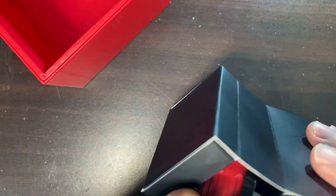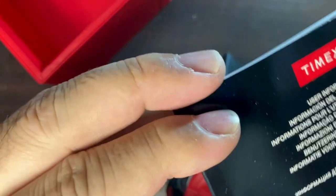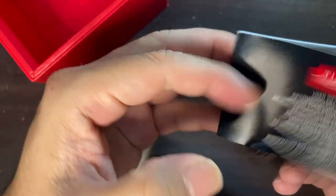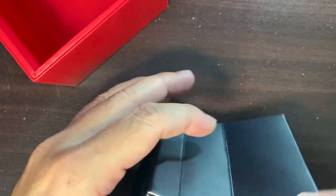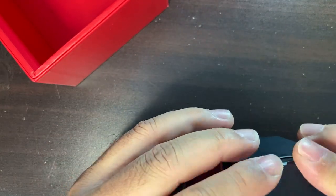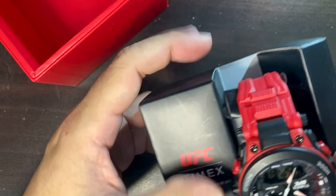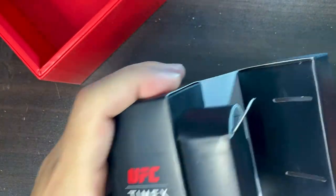Inside the box there's a small compartment with user information and documentation — anything you want to know about this watch is in that little secret box. The way to open it is just to lay it down on the side and remove the panel.